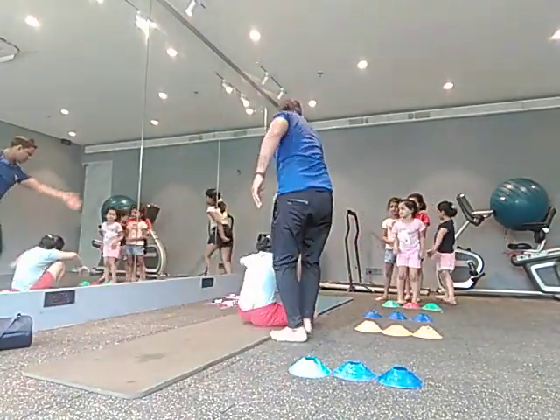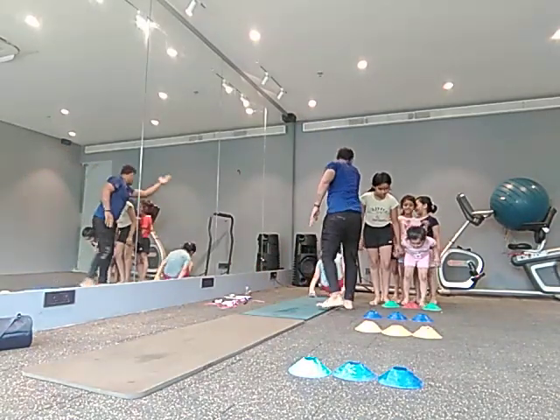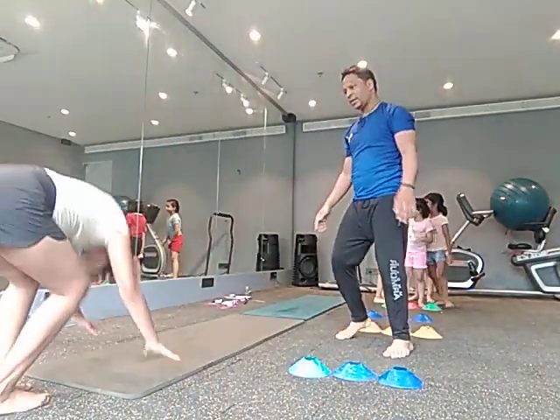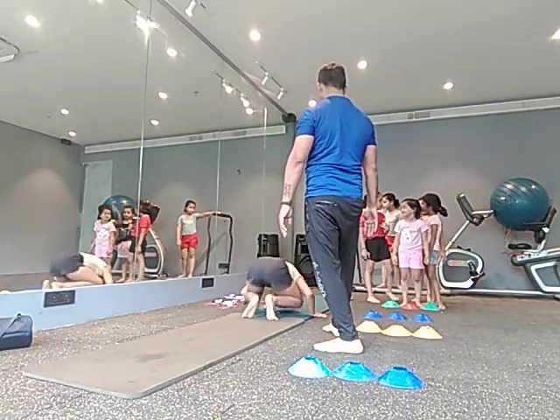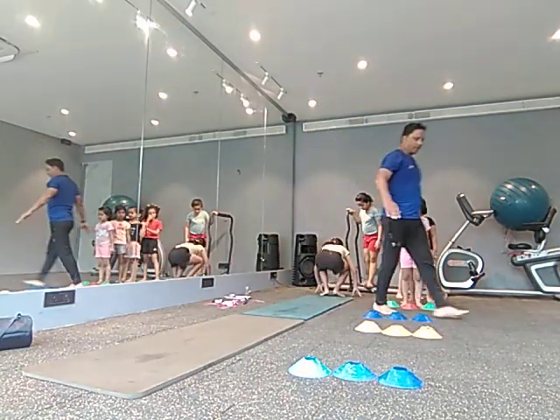Very good, come on. Jump, jump. Hand drop. Close. Only hand touch, hand touch — stop, next.